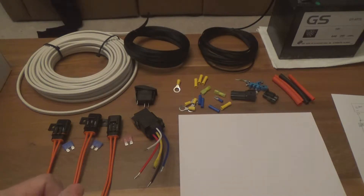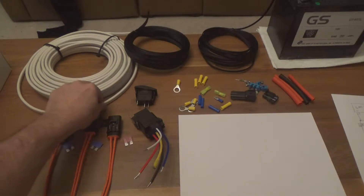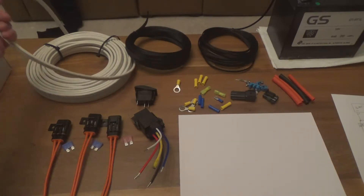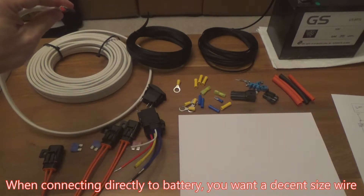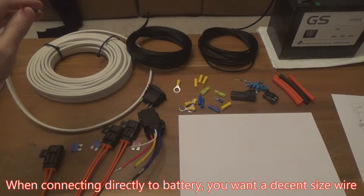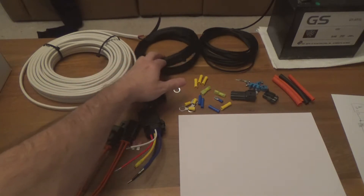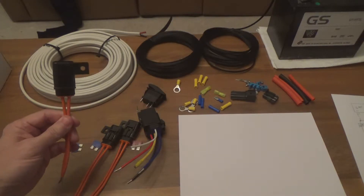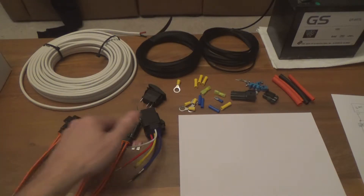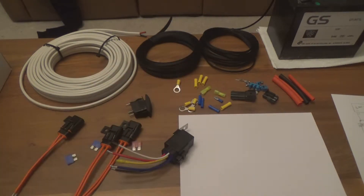Here's pretty much everything you're going to need to make a good wiring harness. You're going to need your cabling — I'm using 12 gauge wiring, actually really well-insulated wire that's protected from weather, elements, water and all that other stuff. I've got some flexible sleeving, fuse holders as well as fuses, a 30 amp relay, a rocker switch, and a handful of connectors and some heat shrink tubing. That's pretty much everything we need.